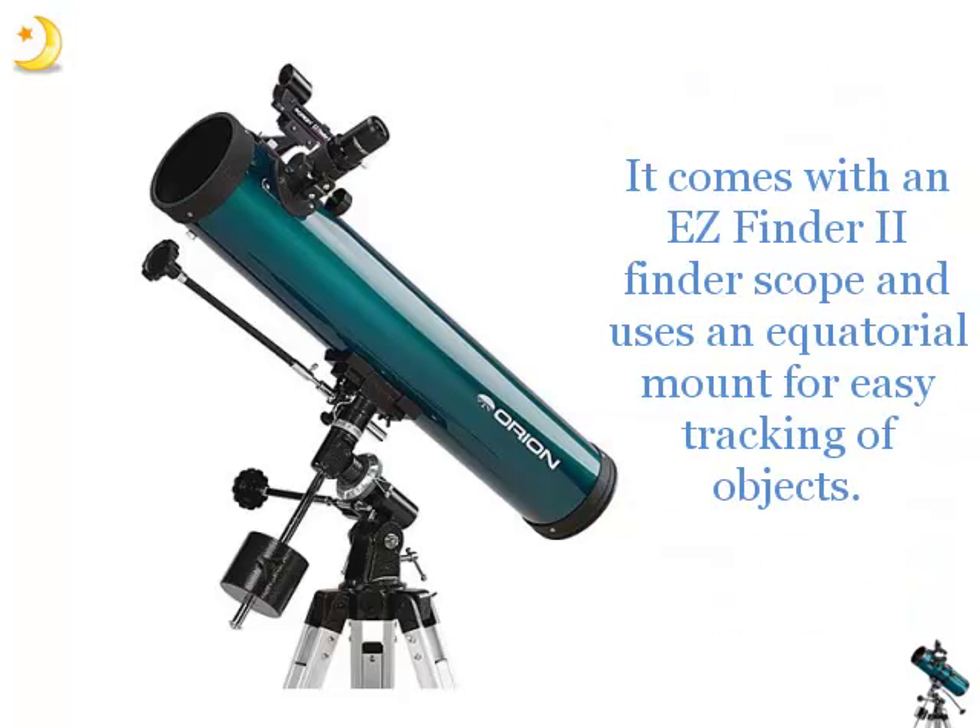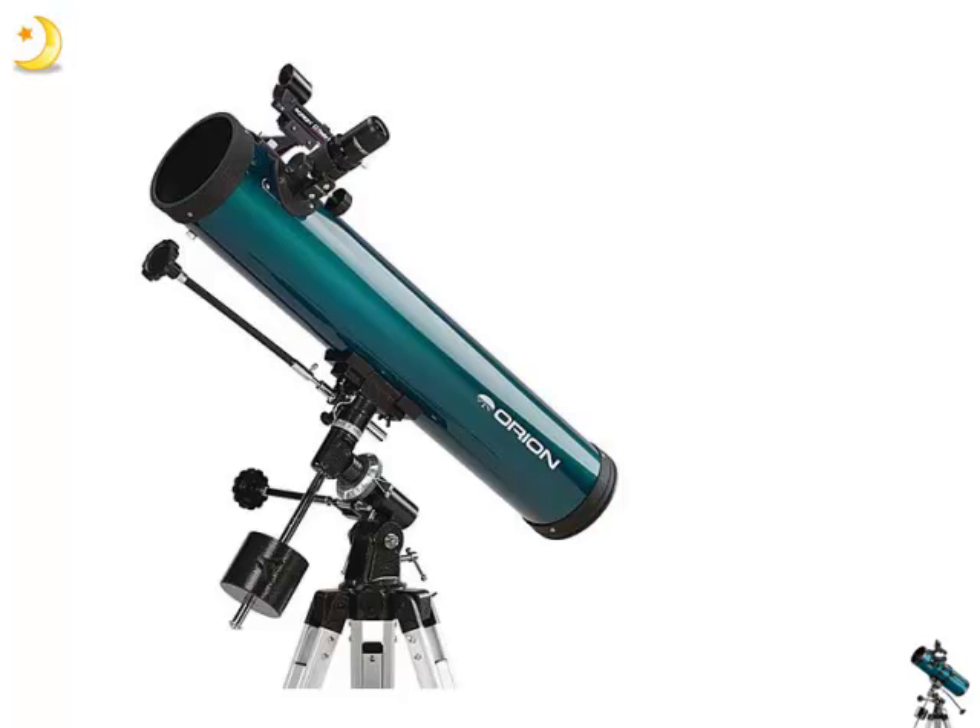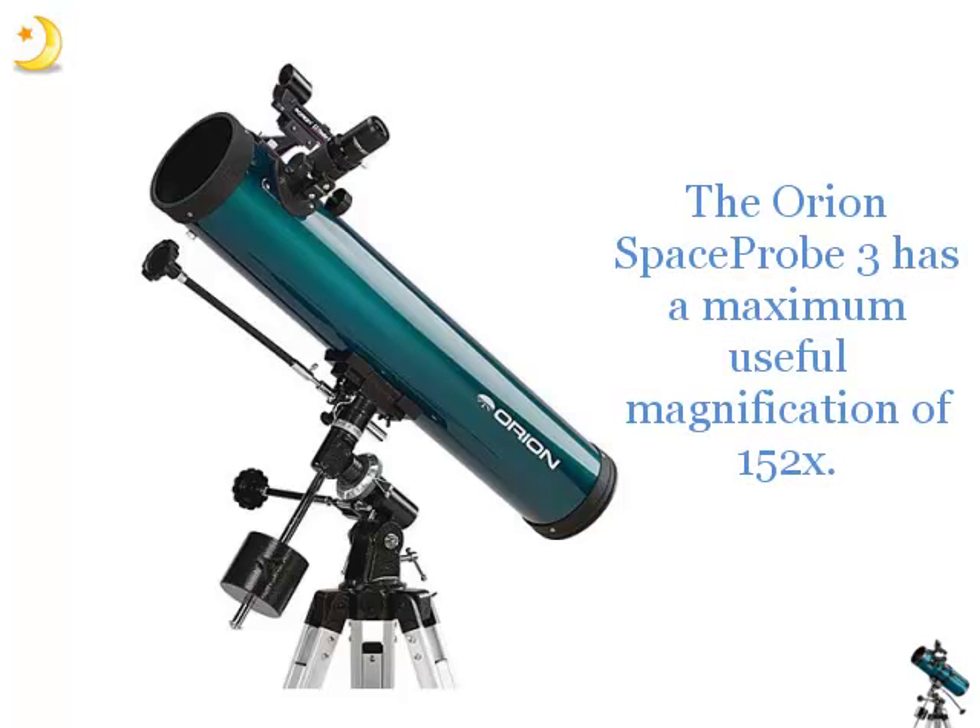It comes with an EasyFinder 2 finderscope and uses an Equatorial Mount for easy tracking of objects. The Orion Space Probe 3 has a maximum useful magnification of 152x.